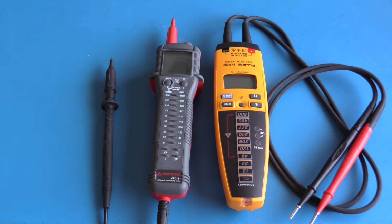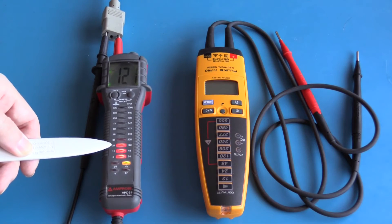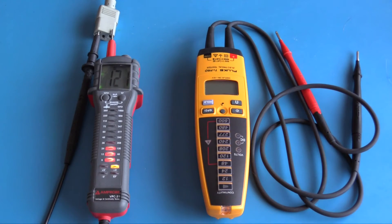These meters are also very similar in cost. With just the Ampro connected to the AC mains, it shows that this is an AC mains voltage — the 120-volt indicator lamp is lit and the display is showing 121 volts. Disconnecting the Ampro, it continues to display the measurement for about 15 seconds.